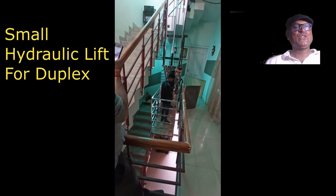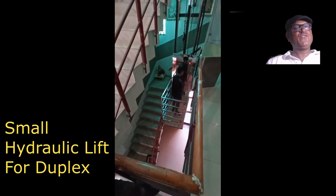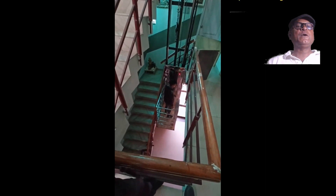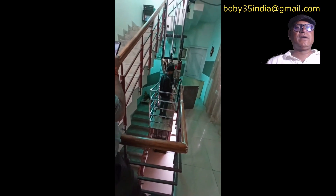Hello my dear friends, welcome to my video. You definitely need a lift for your house, that's why you have come to this video by searching on the internet. This is a very basic hydraulic lift, so let me tell you some of the important points about it.